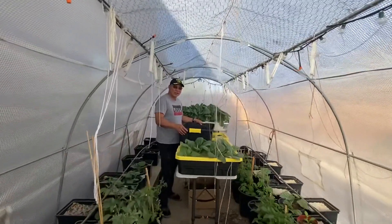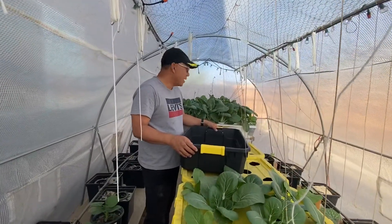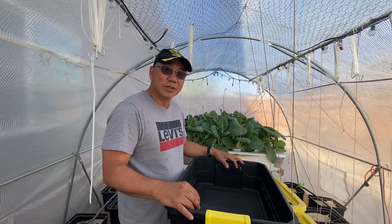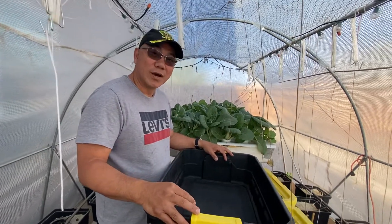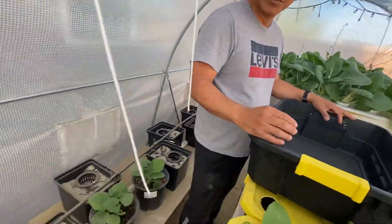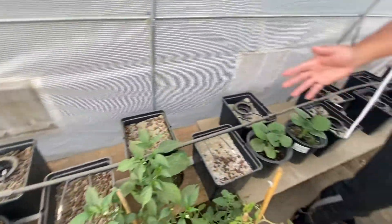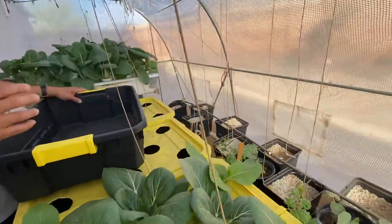Welcome to my greenhouse! It's a nice fall season day, not too hot, not too cold. We were able to plant again and we have different types of vegetables here — some peppers, tomatoes, and we even planted some upo and squash.